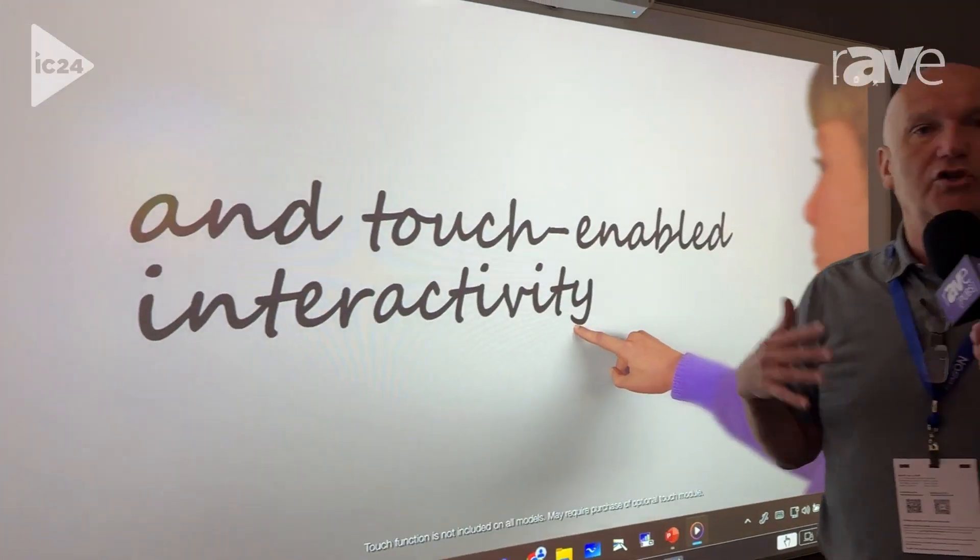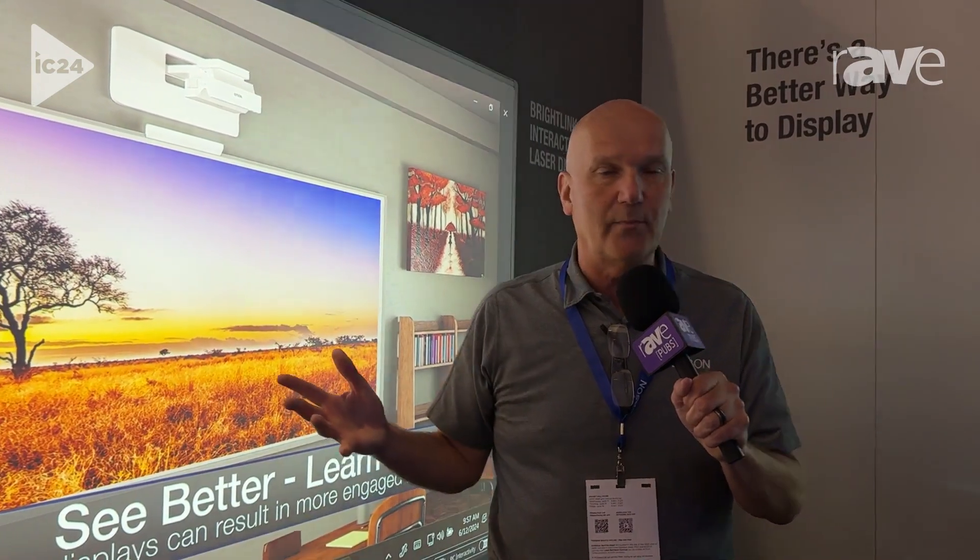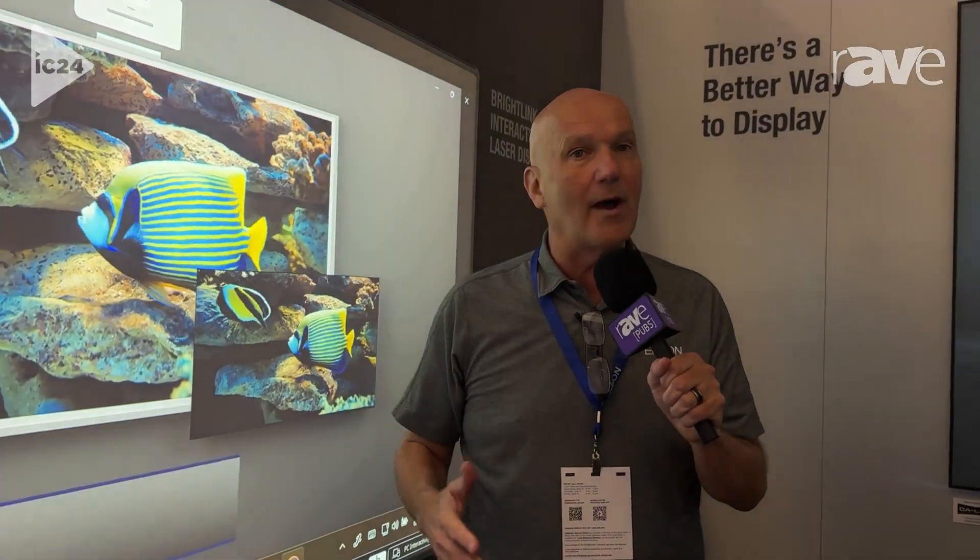It's basically like two products in one — you get the display plus the whiteboard. If you want to learn more about BrightLink and other products we have here at Epson, please go to Epson.com.